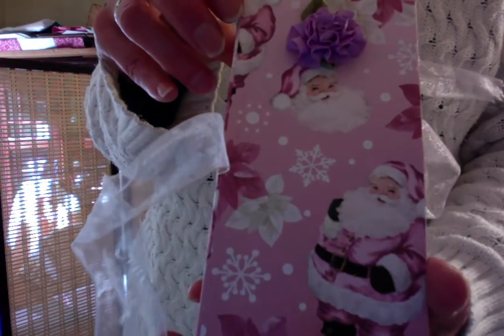I'm calling this the Pink Santa Butterbox Album.